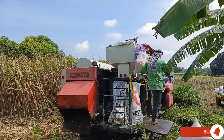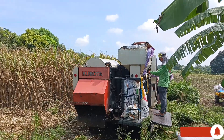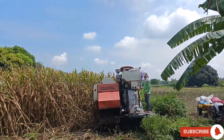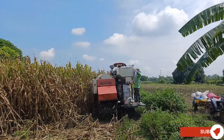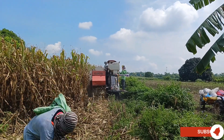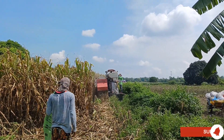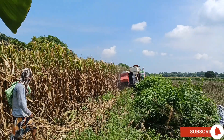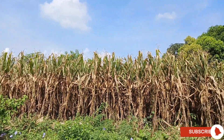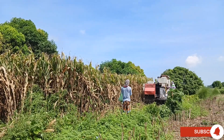They are going to use the Kobota D70 combined harvester. They have planted the corn seeds and waited for 110 to 120 days before harvesting the ripe corns. They can grow tall like 6 feet, and they are ready to harvest when the leaves and the stalks turn brown.